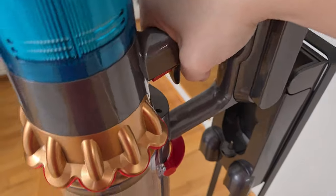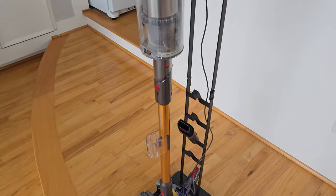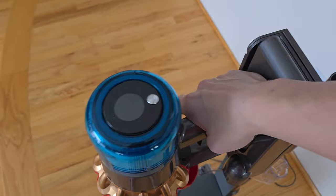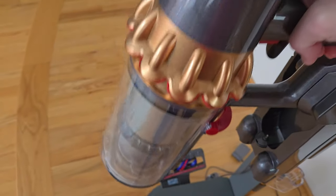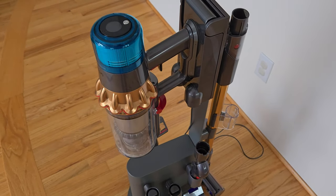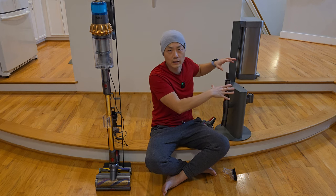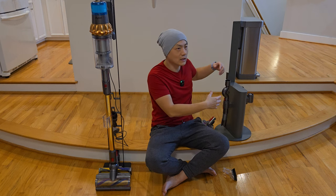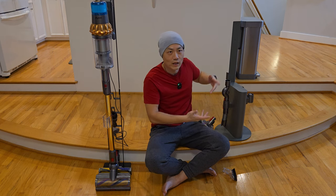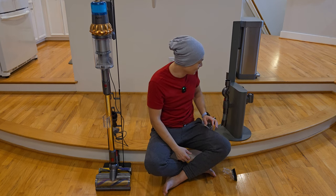Next, let's talk about user-friendliness. For the 4-hole stand, it's really simple — you just take the vacuum out and you can start vacuuming. Once you're done, you put it back in. The Qutrio, on the other hand, is a little different. You have to break the vacuum apart when storing it: the stick goes on the back and the canister goes on the front. This means every time you need to use it, you take out the canister, connect the stick, then vacuum. After you're done, you break it apart and put it back on the stand. So it's quite annoying, to say the least.